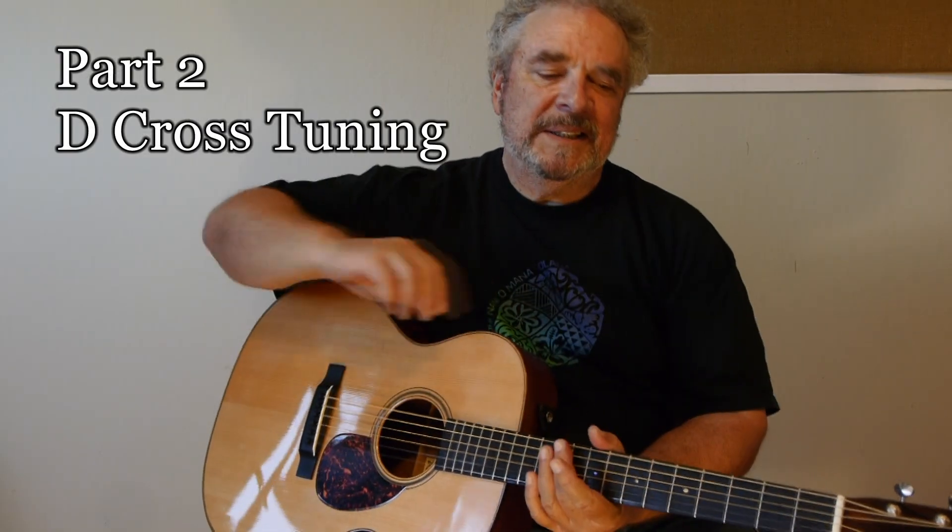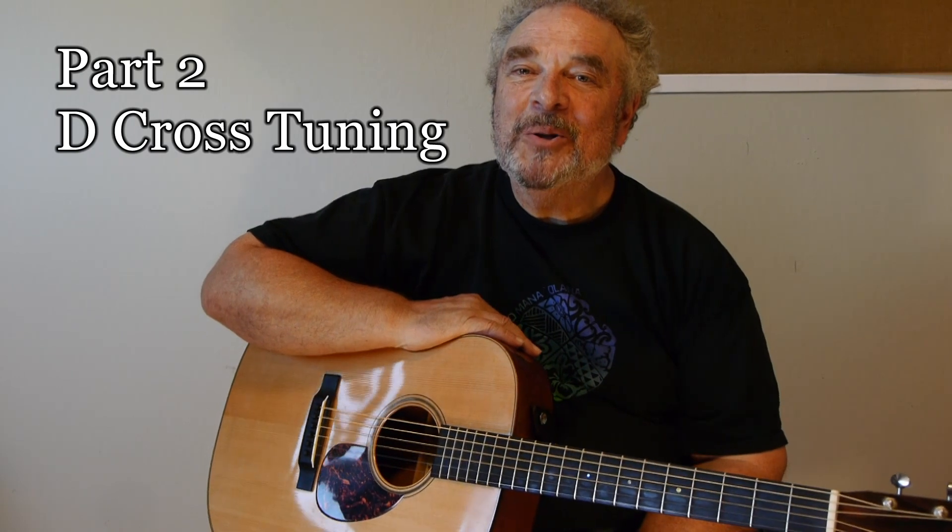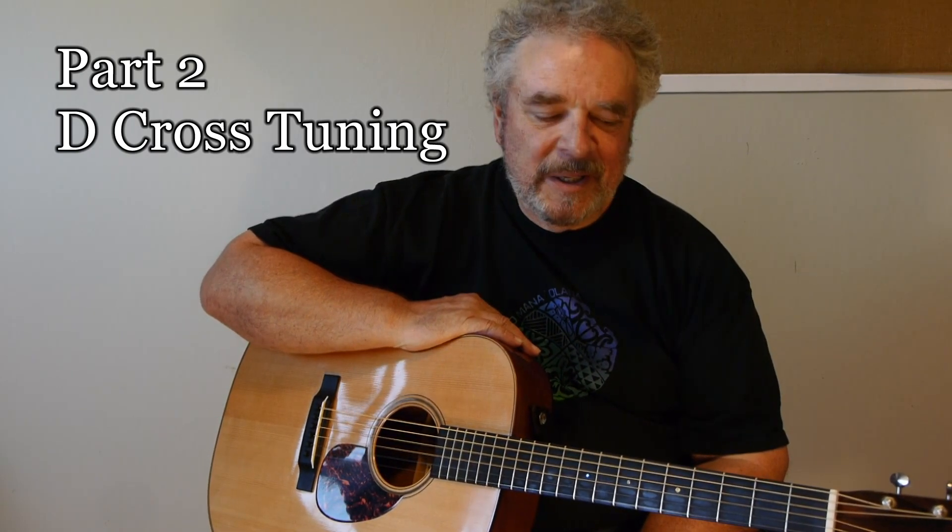We're back in G tuning now. We have a couple of other things we can do without re-tuning, and this is the first one. It's called cross-tuning when you do it on a harmonica, and some guys call it cross-tuning on a guitar as well. That is, play in a different key from the one that you're tuned to. And the easiest, of course, is that C I just showed you.